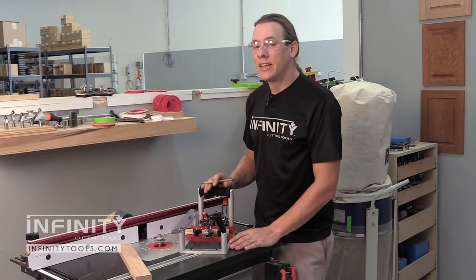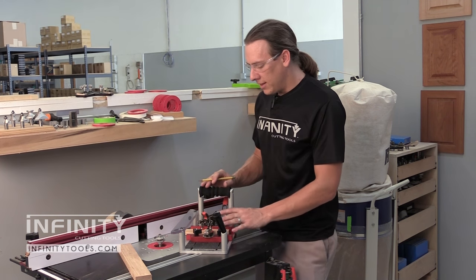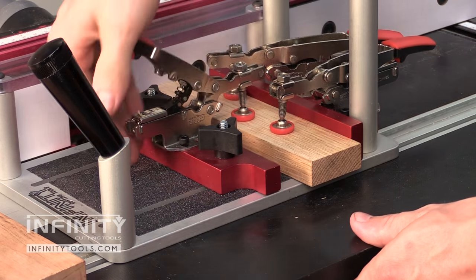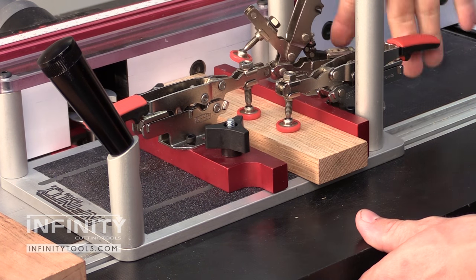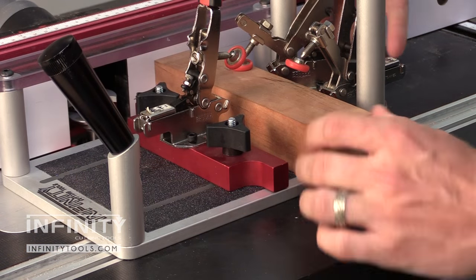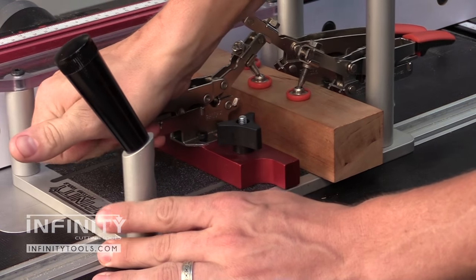The difference between the standard Infinity Coping Sled and the Professional Coping Sled is in the clamps. For the Professional model, we use an auto-adjusting clamp that allows you to set the tension, and it will automatically adjust to different thicknesses of material from three quarters of an inch all the way up to a full two inches thick.